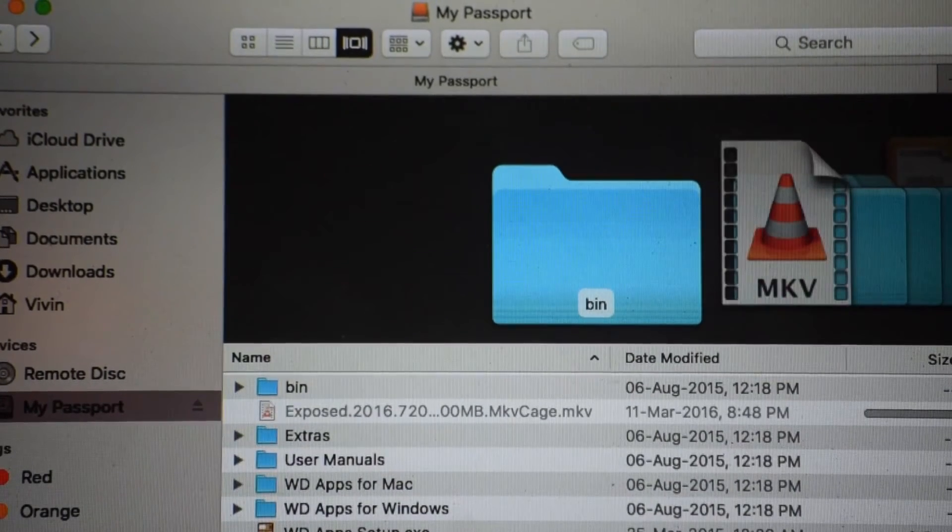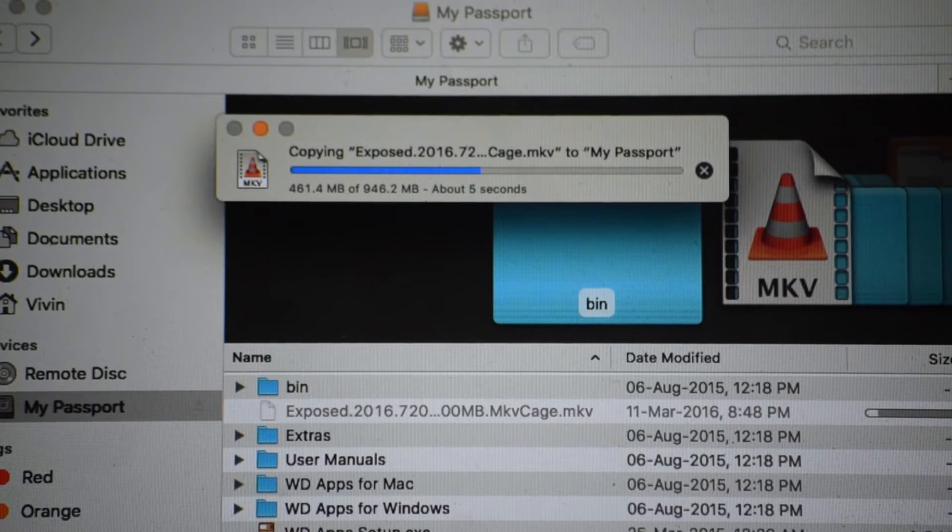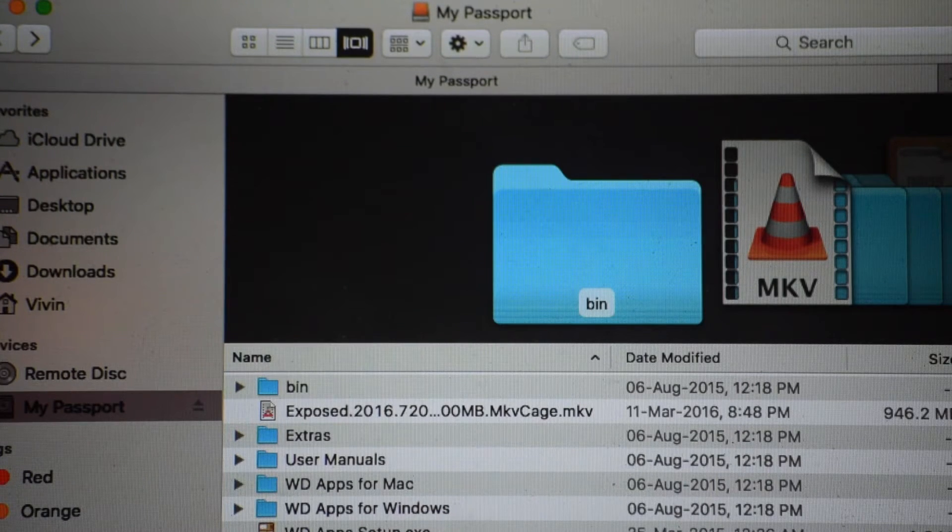I will now put a file of 900 MB and show you how fast the file transfers. It is taking less than a minute, which is quite impressive. The transfer speed is really good and the hard disk performs well.